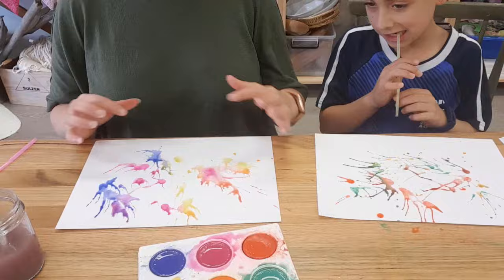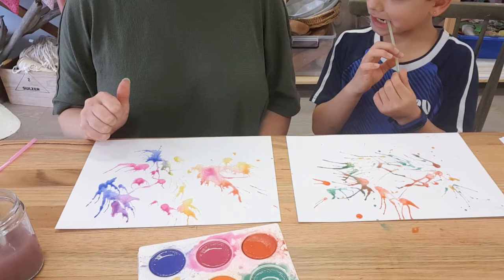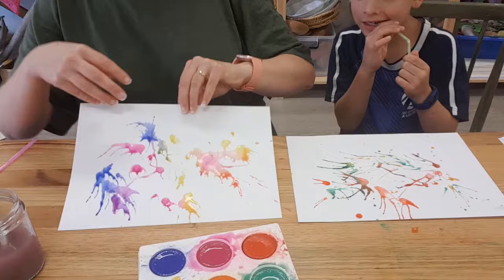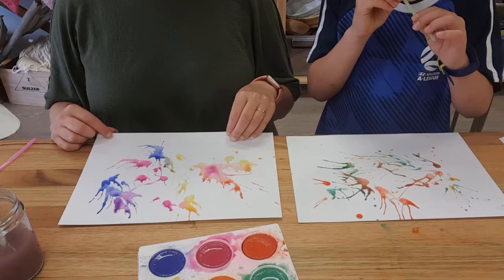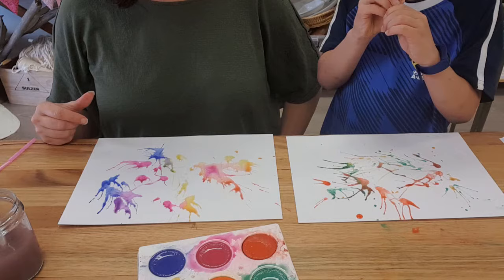The more color you put on here the more it's all going to mix together and the more firework-y it's going to look. Once it's all dry, I encourage the kids to turn them into little monsters - you can get a black marker and do that. Another thing I've done before is put cotton balls on the top so it would look like clouds with rain coming down. Otherwise it makes really nice collage paper - once it's dry you can chop it up and use it for other things. You could also put another layer on top with different colors, or frame it up and hang it on the wall.